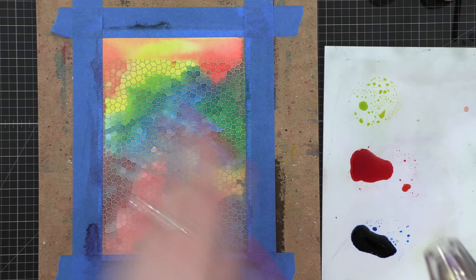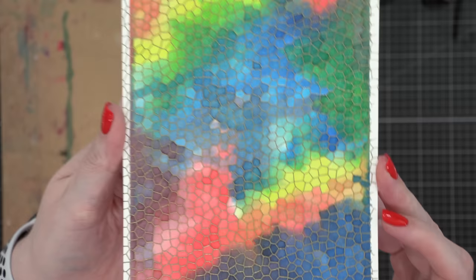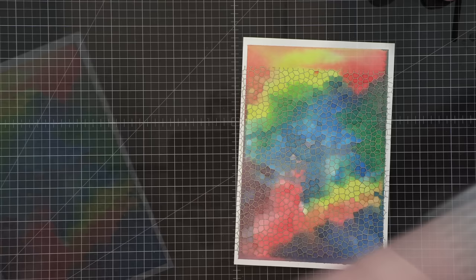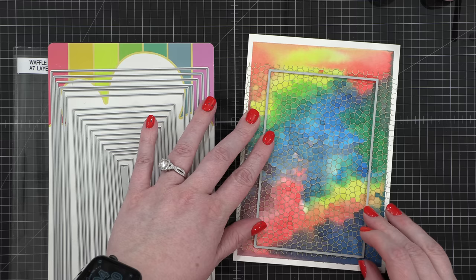This was a five by seven piece of watercolor paper, so I had plenty of space to work with. I decided to cut it down using some seven layers dies from Waffle Flower, wanting to preserve as much of the background as possible. However, I was limited to the six-inch height of the background stamp, so this will be a little smaller than a five by seven card, allowing for a very generous border around my watercolor panel. I ran that through my die-cutting machine.